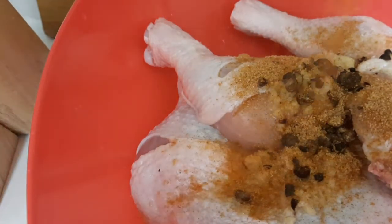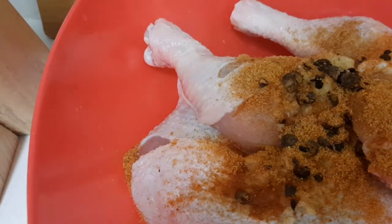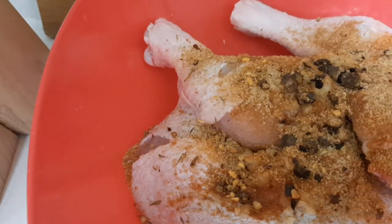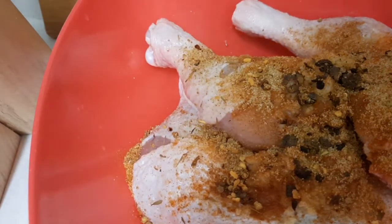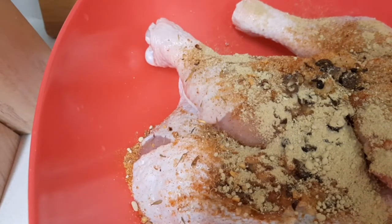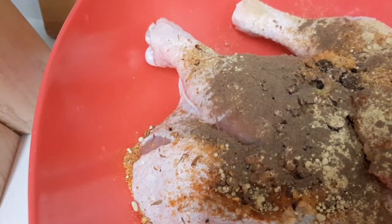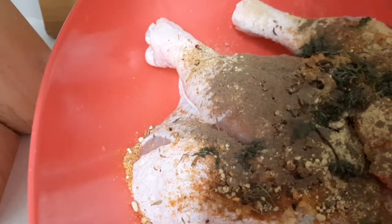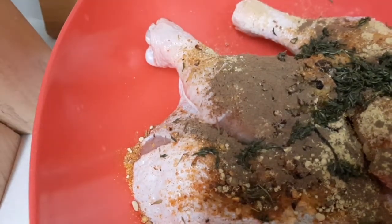I'm gonna add some meat seasoning. Guys, I don't normally measure — I just throw until, as I said, my ancestors tell me to stop. So this is some roasted herbs. I'm gonna put some ginger powder. I love to cook with ginger powder, garlic, and pimento. This is some pimento powder right here. I'm gonna put some thyme leaf.